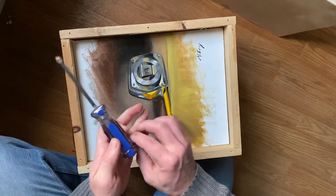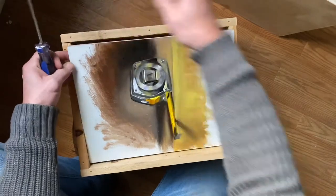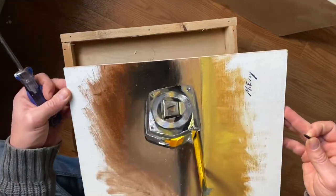Then you can use one of the screws, stick it in the corner, and your painting pops right out like so. So there you have it.